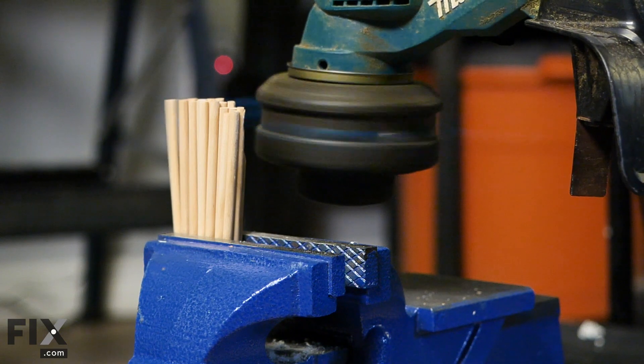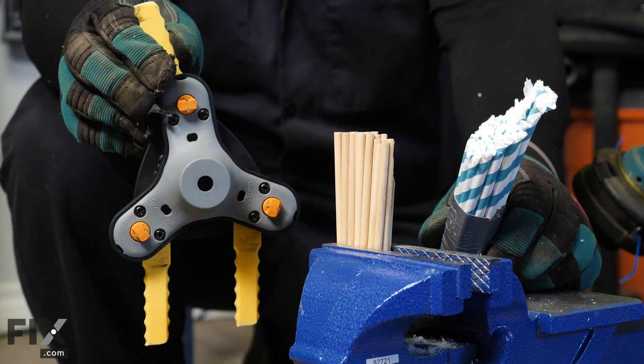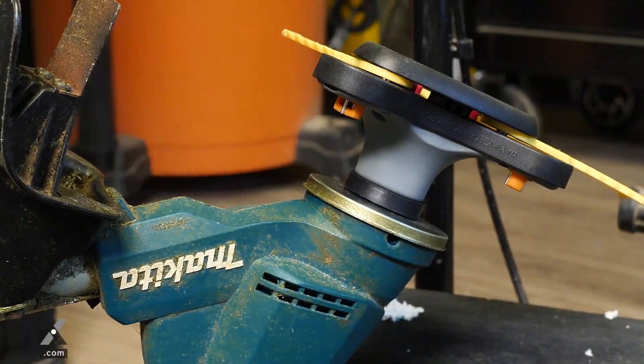We saw the line trimmer did a great job on the straws but made little impact on the wooden dowels. So now we're going to go up to our next cutter head, which is the hybrid — it can be used as a line trimmer or a swinging blade. We just saw what line trimming does, so we're going right to the swinging blade to see what happens.